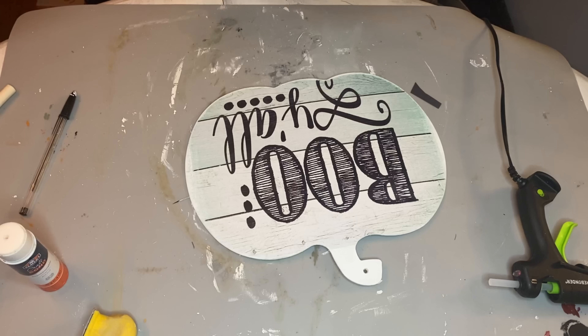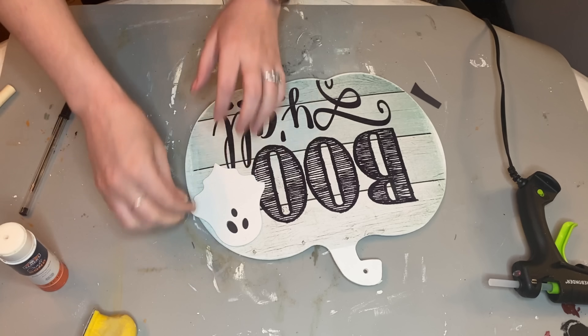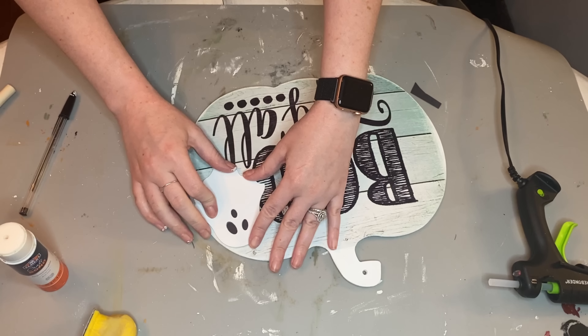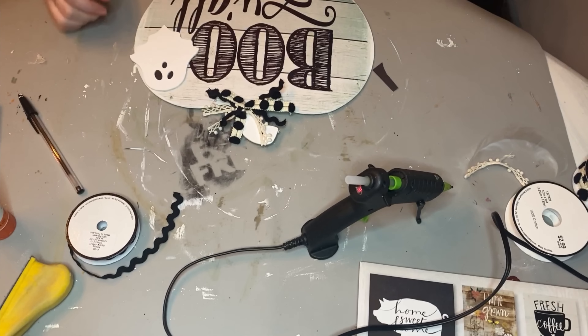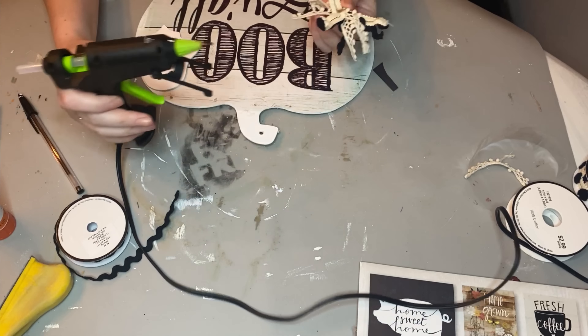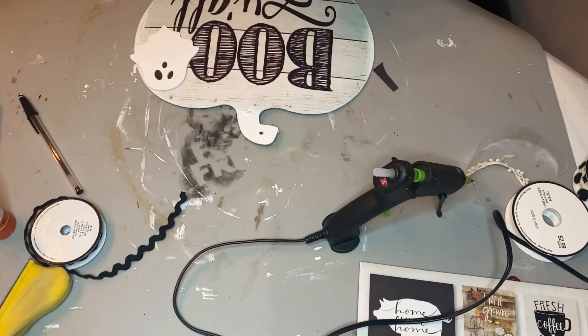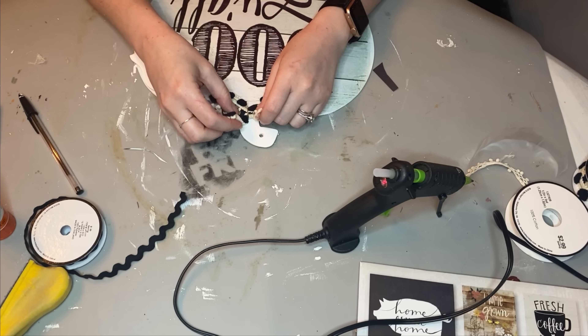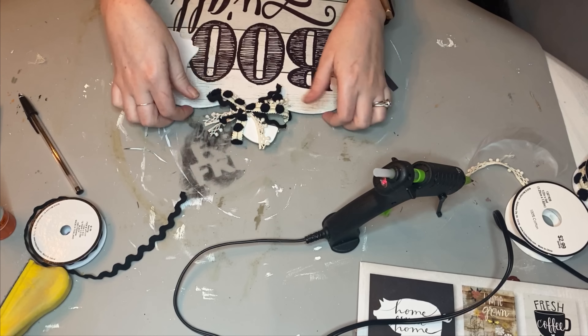I decided to go ahead and hot glue this down to the sign as well. I figured if I hot glued it, it would come off a little bit easier if I want to use it on something else. I decided to leave the top of the mason jar just as it is because I love the galvanized metal piece — and here's a quick, easy DIY with one of the calendar pieces.